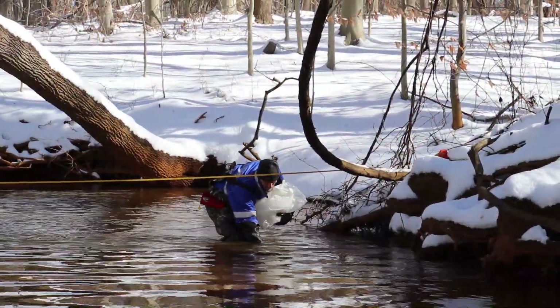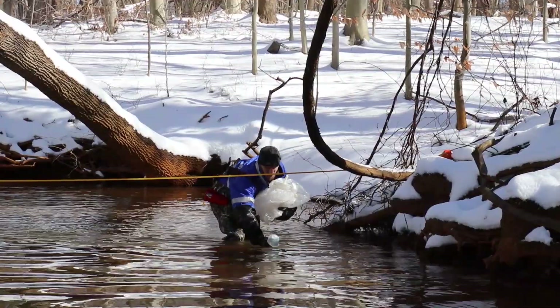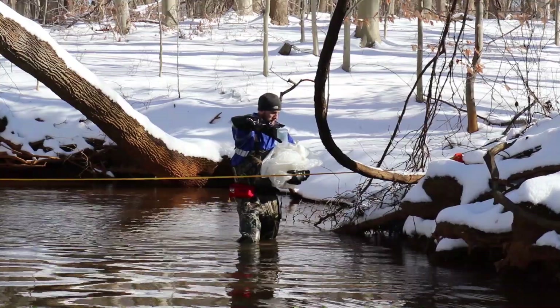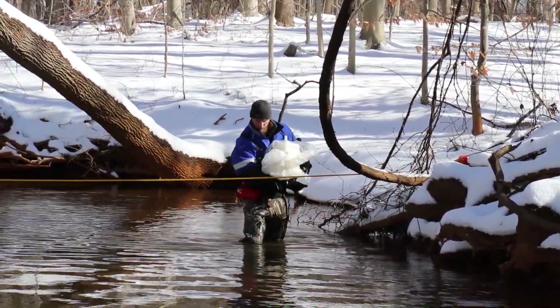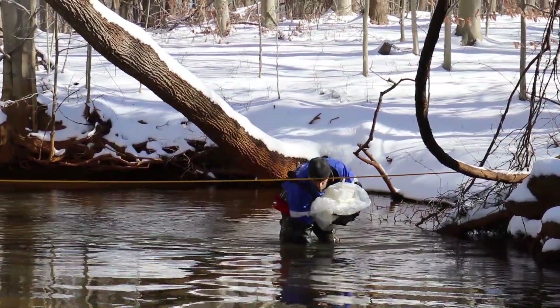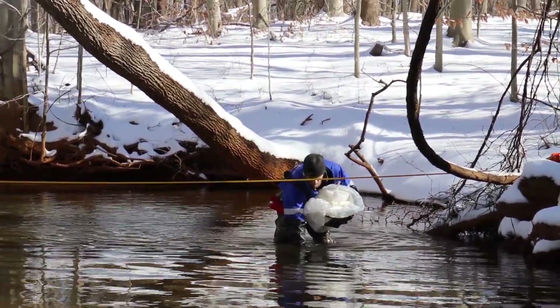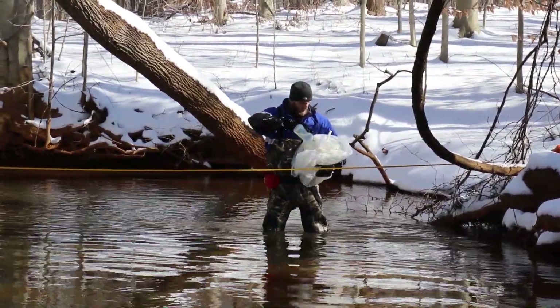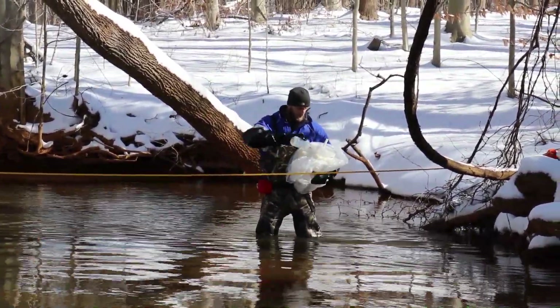After taking the dissolved oxygen measurements, we collected the actual sample using a churn — also called an agitator in the water sampling world. The reason why we use the agitator or churn is so that we can create a composite sample of the entire stream. We're taking a full snapshot of the stream, not just a center flow grab, so we're capturing any influences from the left bank, the right bank, or the center.